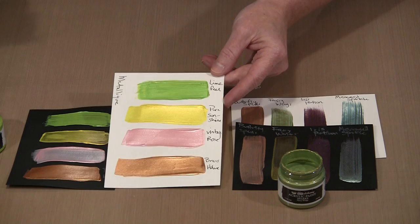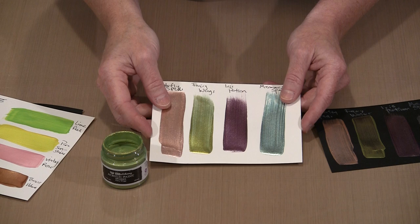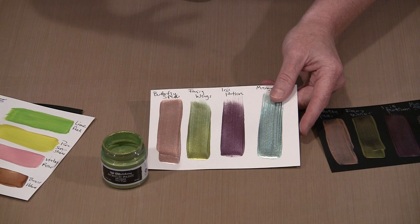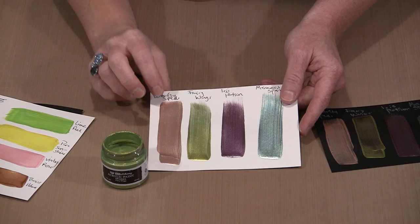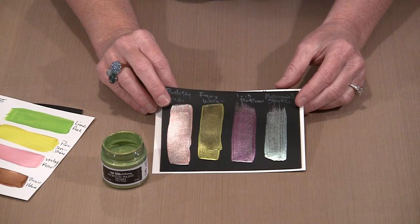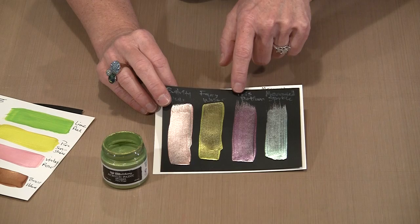Sparks is an entirely different animal. It's a glossy surface, but the particulate matter — whatever makes it sparkly — is quite different from what's in Metalik. You can see individual sparkles; they're all crammed together, but unlike Metalik's smooth look, you can clearly see the sparkles in the Sparks paint. It works really well on black and is fairly opaque. Where I thought it was especially interesting — and this happened by accident — was when I lifted up with the bristles and got a very light feathery effect at the end.